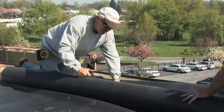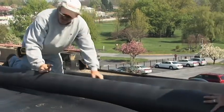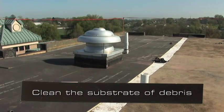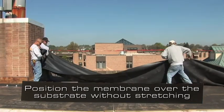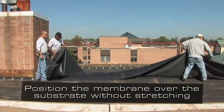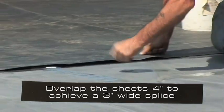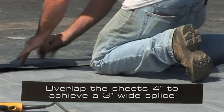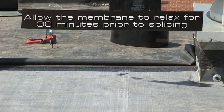After the insulation has been installed, use the following procedures to install Versico's EPDM membrane. It is essential that the substrate be cleaned of debris and other objects which may be harmful to the roofing system. Position the membrane over the substrate without stretching. When completing three inch seams between membrane sheets, overlap the sheets a minimum of four inches to achieve sufficient area to complete the three inch wide splice. Allow the membrane to relax for 30 minutes prior to splicing.